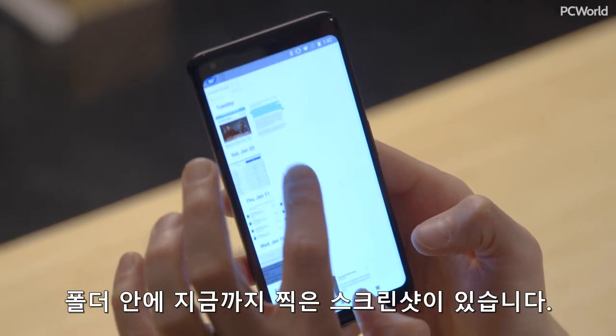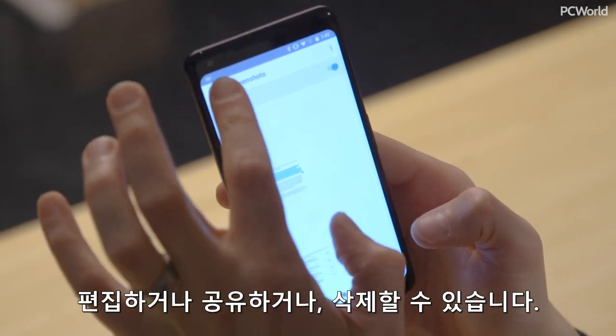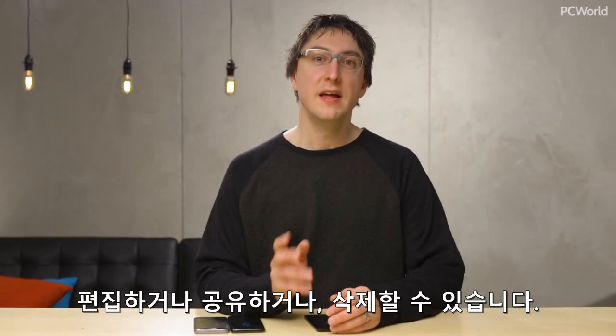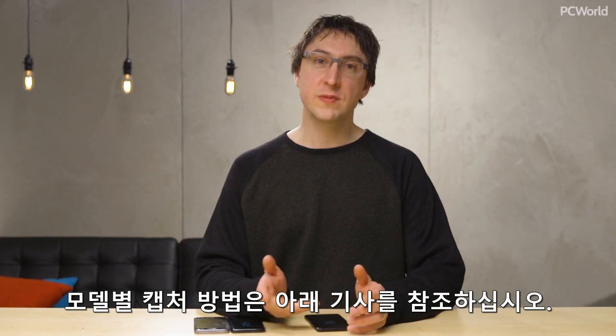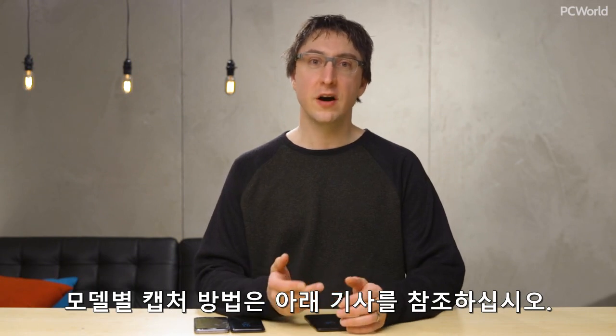Inside that, you'll find all of your screenshots, and you can edit them, share them, or simply delete them. In a nutshell, that's how to take a screenshot on an Android phone. Check out the article below for your specific model and to find out how to do it on your phone.